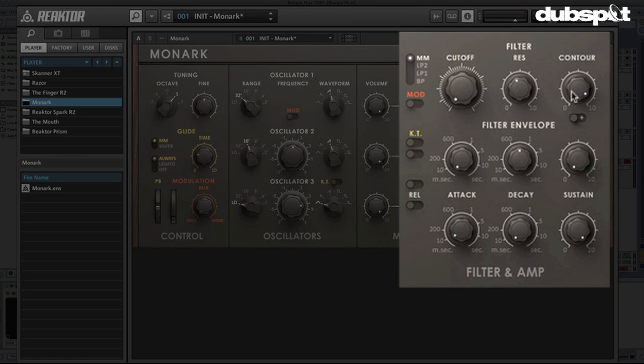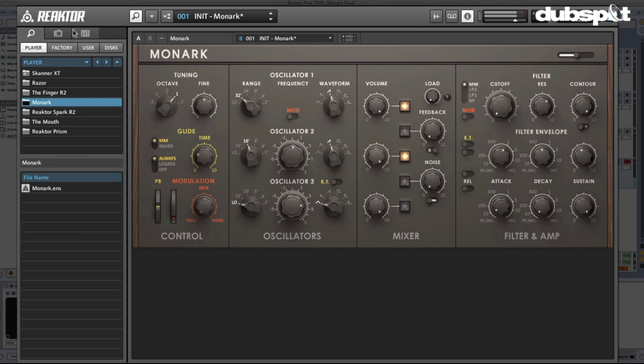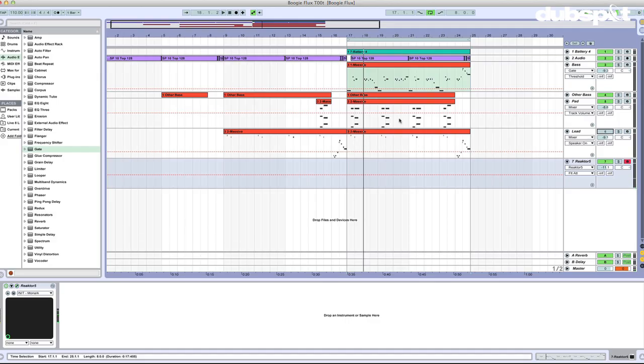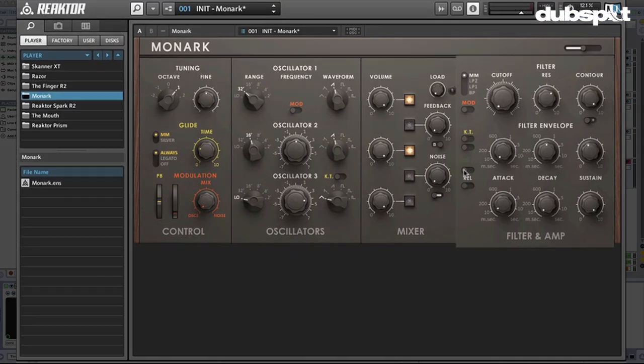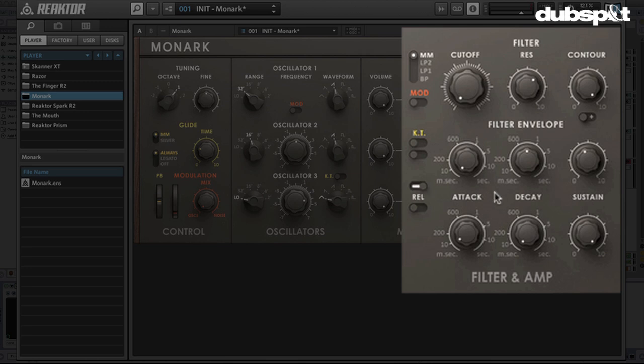Let's turn the cutoff down to give it lots of room to work. I have a really fast attack and a slow decay, and the sustain is at zero, meaning it's gonna go all the way down. Let's add a little resonance and a little attack. I'm gonna take one of my lead sounds and drop it in here and take a listen. I'll pull in the attack a bit. I'd like to add a little bit of release, so I'm just gonna flip this switch so the decay time also controls the release. And I'm gonna do that on the amplitude as well.